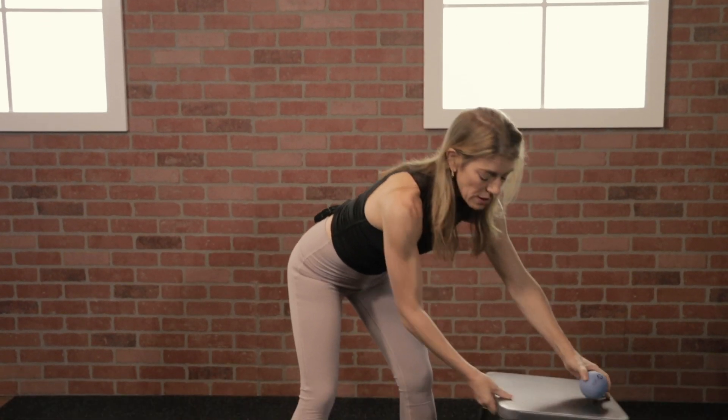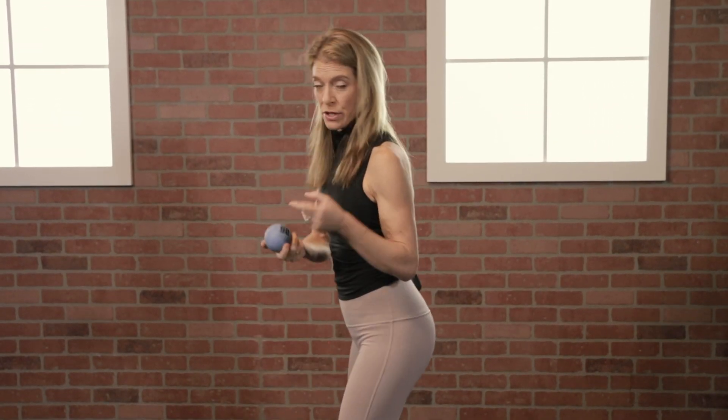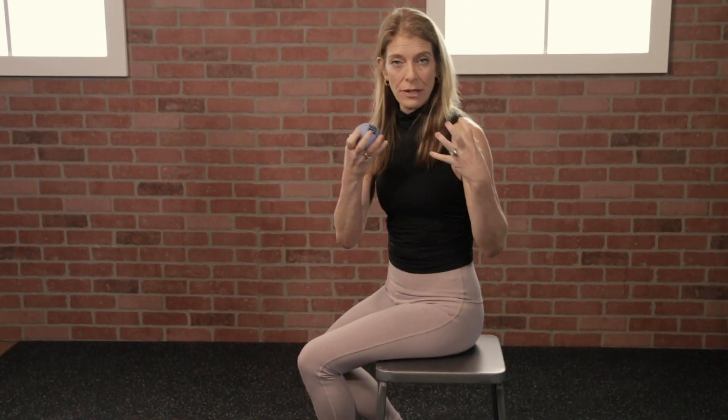This whole sequence can be done either on a bench, a stool, or on the floor. We're going to target three different fascial hotspots.